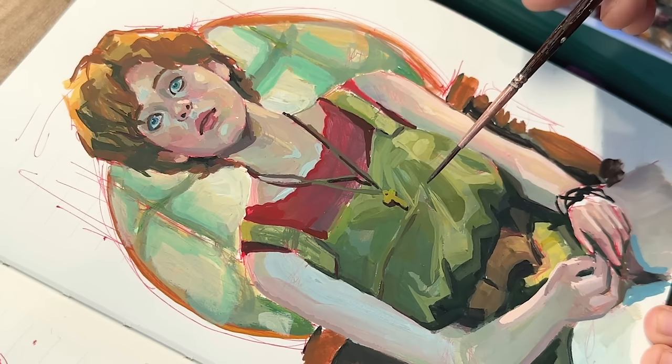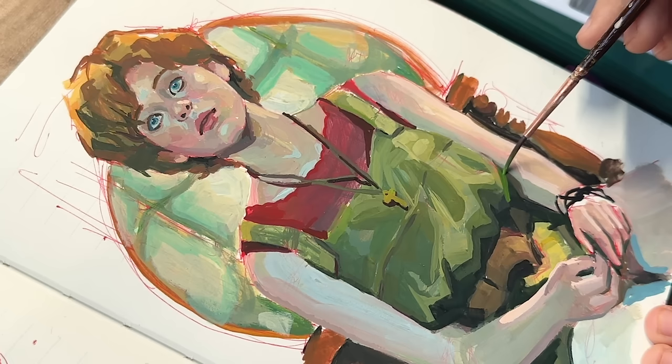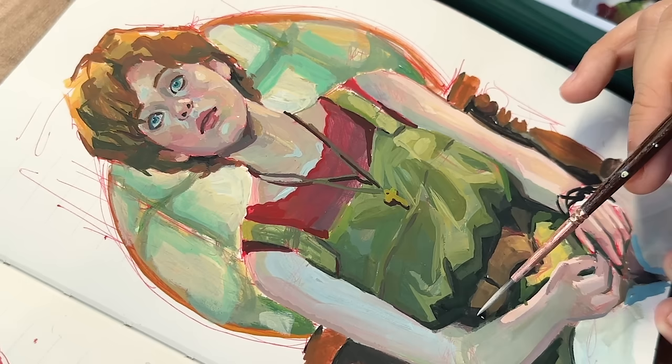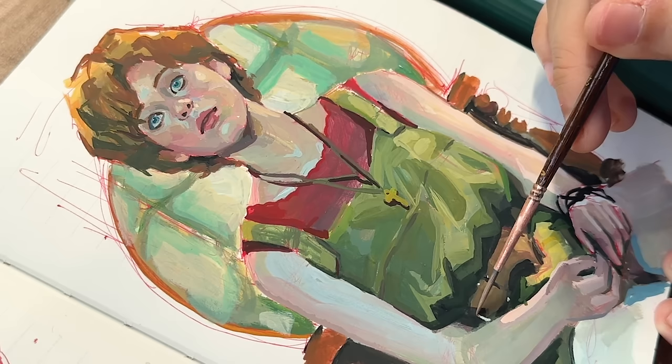That is it for my review on the Holbein acrylic gouache. I was so surprised at how much I love these — I really enjoyed this video and really enjoyed painting this one for you guys. If you work with both acrylics and gouache I really want to know what you think of these hybrid paints. Thank you once again to my patrons for supporting me, thank you guys for watching, and I will be seeing you guys again soon.